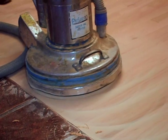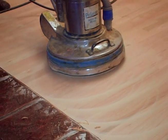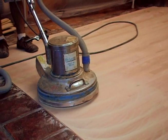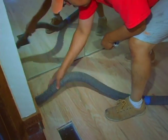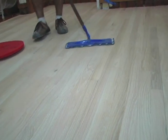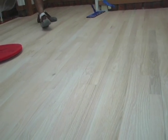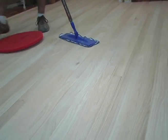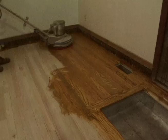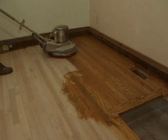The sanded floors are then buffed to prepare for the final stages: stain and finish. A high-powered vacuum and tacking cloths are used to pick up even the finest of dust particles. Rubio Monocoat is a one-step process with zero VOCs, leaving no toxic fumes.